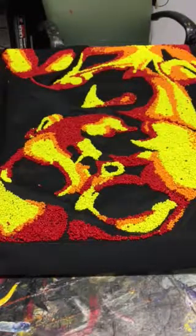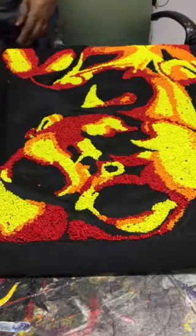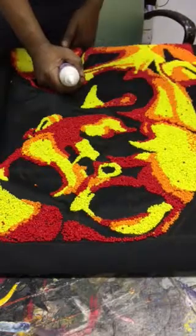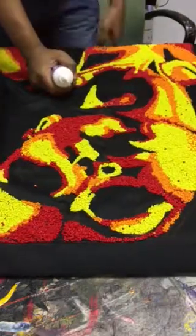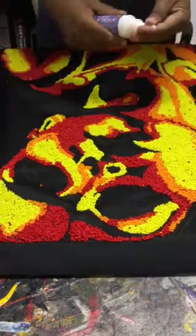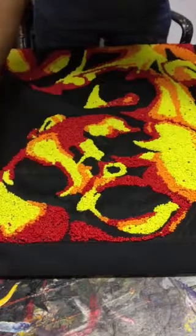Good morning ladies and gentlemen. I'll demonstrate my work and the way I do it. This is the method of work I use — beads as a sole material of painting to express whatever I have to express.